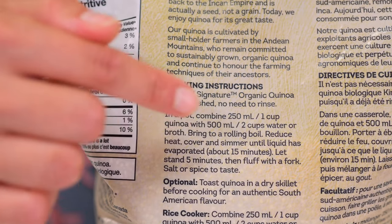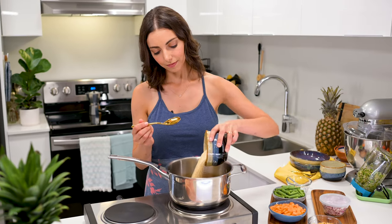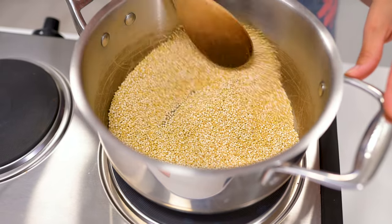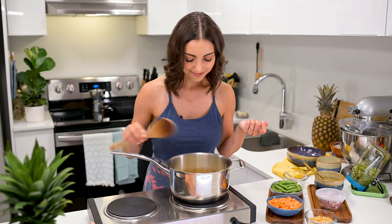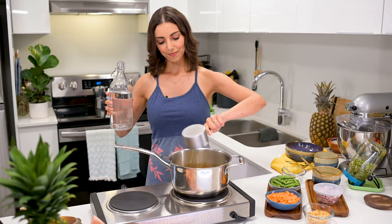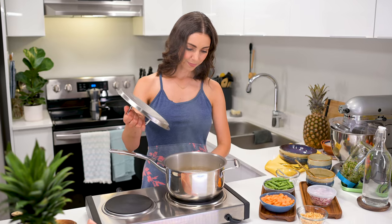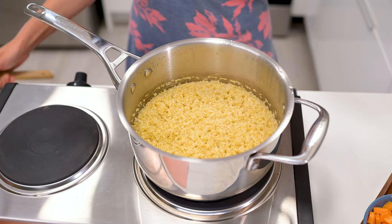The cooking instructions for this brand call for one cup quinoa to two cups water. Here's a little tip: add one and a half cup raw quinoa to a medium pot and toast the quinoa for about three minutes, stirring frequently. This isn't entirely necessary, but it's a small way to boost up the flavor of your quinoa. Once the quinoa has toasted, carefully add three cups water. Bring to a boil, reduce the heat, and simmer for about 15 minutes with the lid on until the water has been absorbed and the quinoa is cooked.